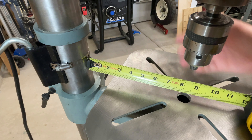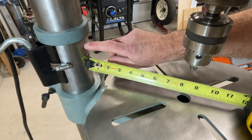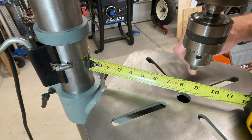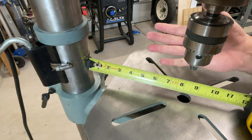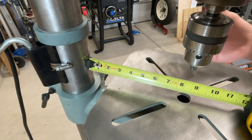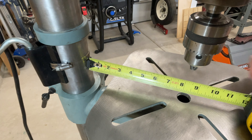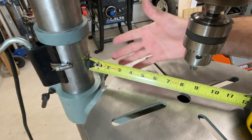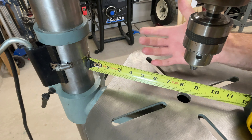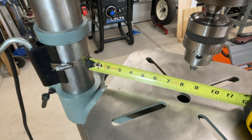The way you measure a drill press and determine its size is the distance from the center of the chuck to the post in the back — this is called the throat. This one is eight and a quarter inches, making it a 16.5 inch drill press. I have no idea why you multiply that number by two to get the size — it's never made sense to me. If you know, leave a comment, because there really isn't much information on Google about it.